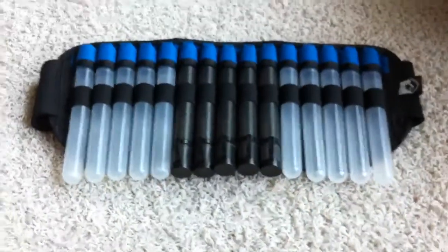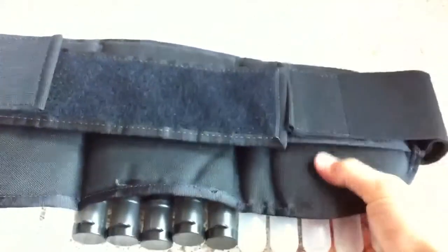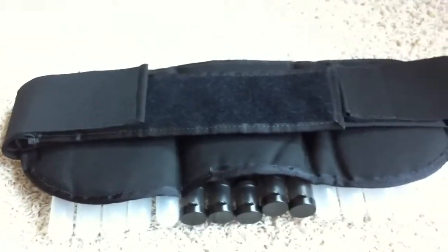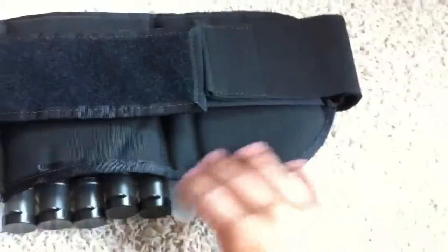Going on with the review, let me give you some specs on this. It holds 15 tubes. On the back it's 0.25 inches of padding, and honestly it feels like nothing's there. But if you have paintball pants, or decent ones anyway, a lot of them have lumbar support on the back so you shouldn't have to worry about that. It's actually a pretty comfortable pack, so no need to worry about that at all.